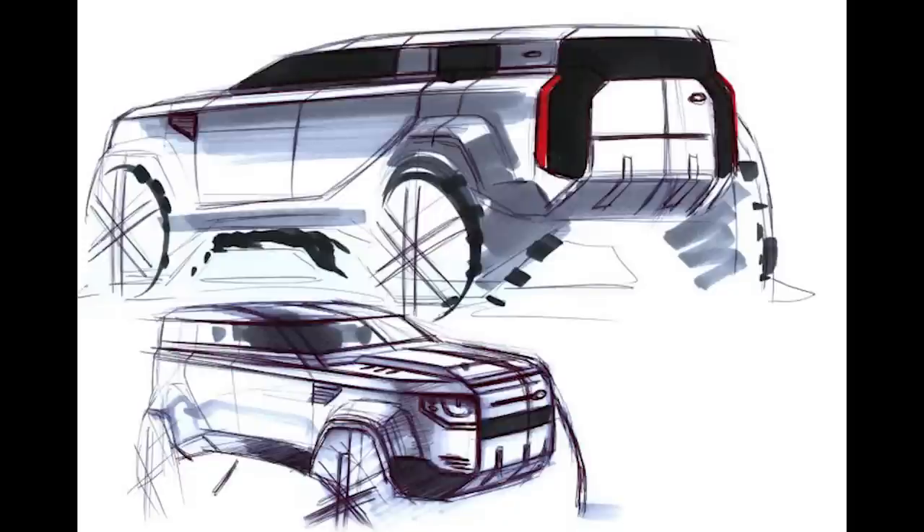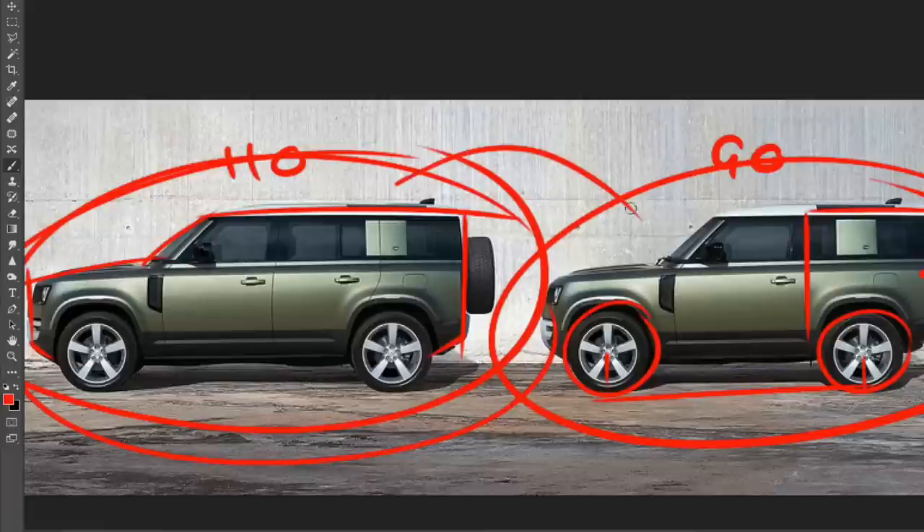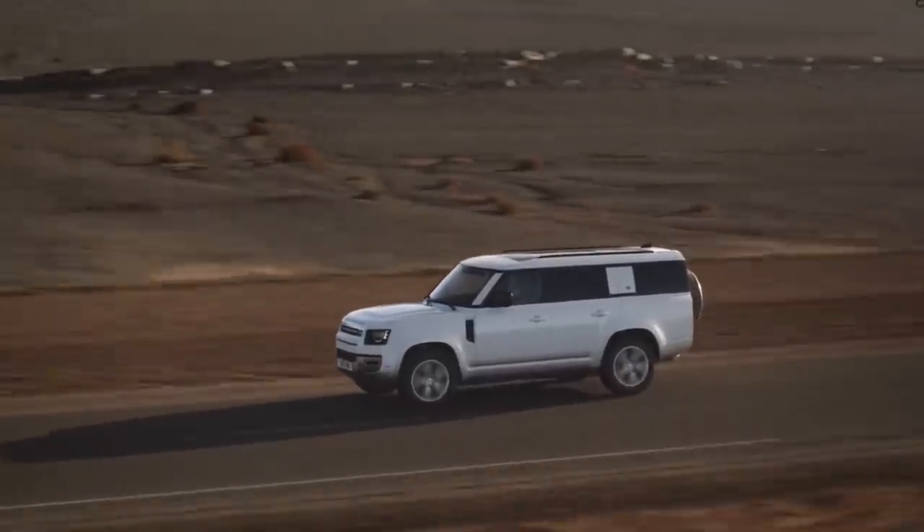Then we have the 110, which is probably the one that looks most balanced proportionally — we have roughly the same overhang in the front and the rear, creating a nice balance from the side view. This is probably the one I would go with, or the 90. Actually, the 90 just looks so cool — I'd probably go for the 90. And if you want the V8, you can get it in the 110 or the 90.